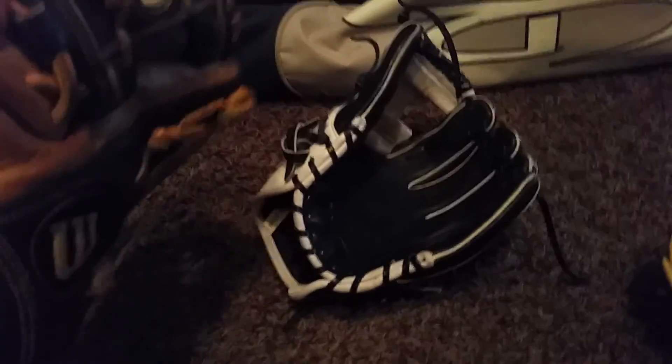Traditional style. Love the way — love this. Love all these gloves.